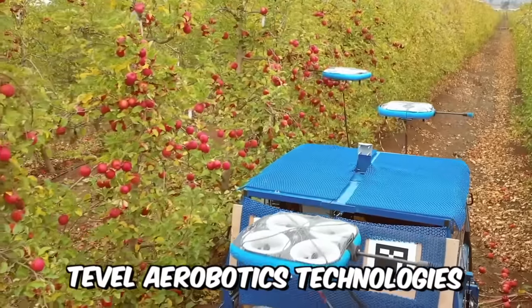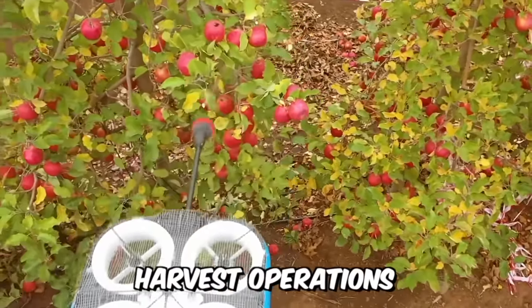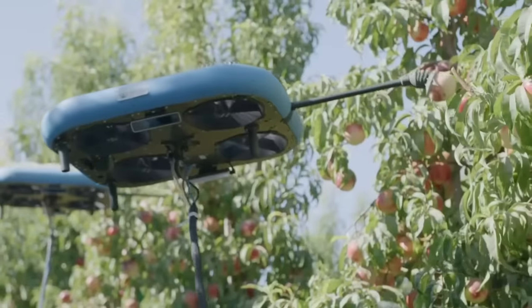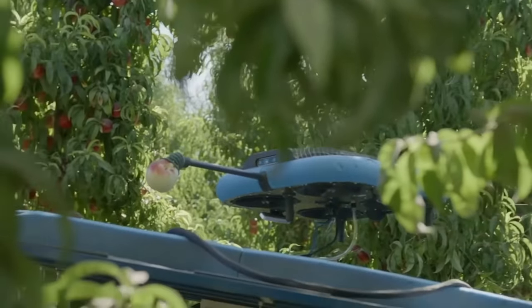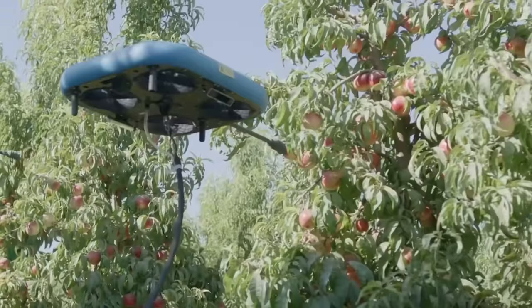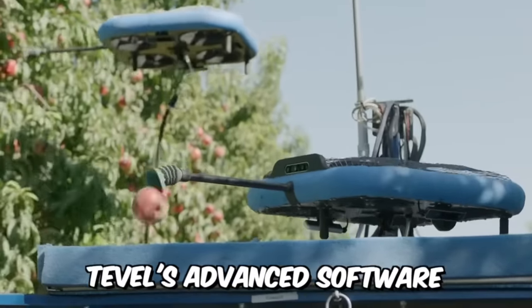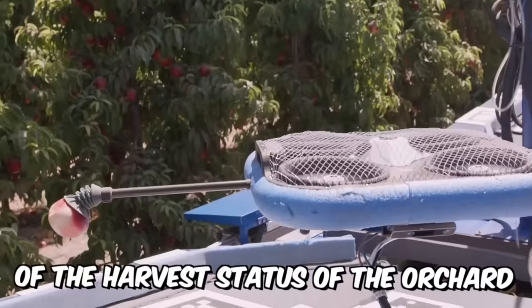TEEVIL Aerobotics Technology's autonomous solution helps growers simplify harvest operations, reduce cost and overhead, plan harvest resources, increase yields, improve fruit quality, and reduce food waste. The flying autonomous robots can selectively pick a variety of apples, peaches, nectarines, apricots, plums, and pears. TEEVIL's advanced software also provides real-time monitoring of the harvest status of the orchard.